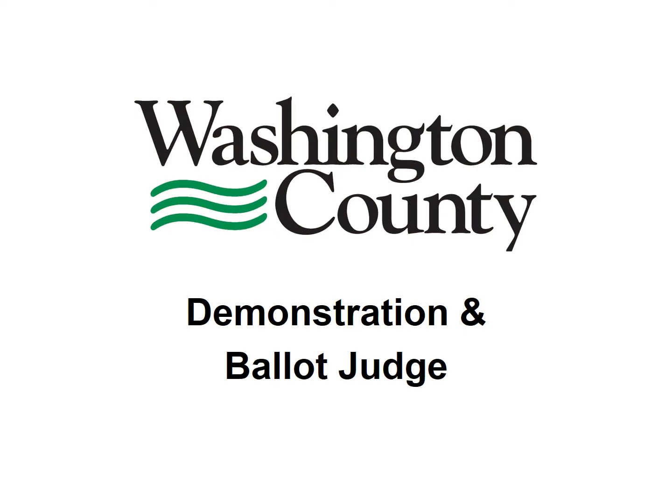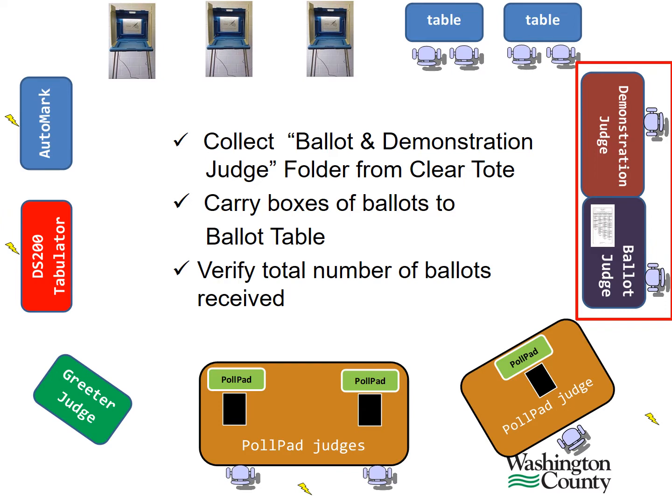In the next presentation, we'll be discussing the ballot and demonstration judge duties. Some precincts will combine these responsibilities. We will now discuss the ballot judge duties.